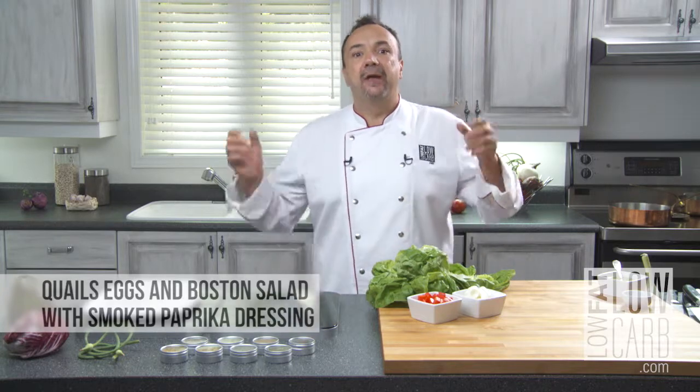Hello and welcome to Low Fat Low Carb. Today, a Boston salad with quail eggs.